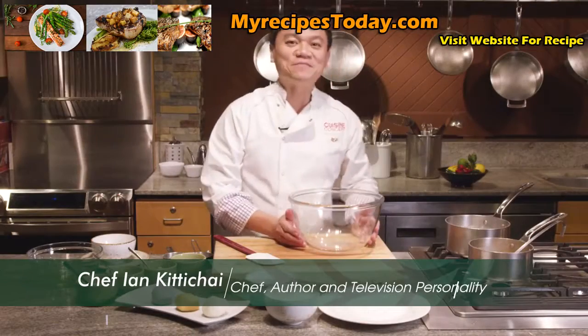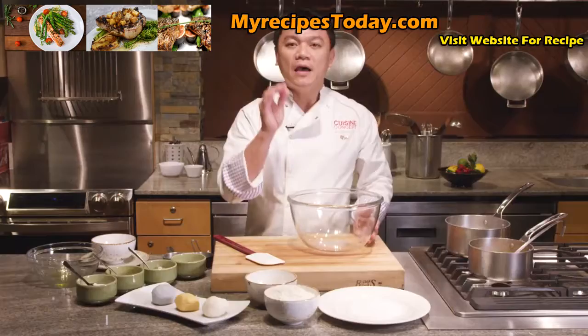Hi, my name is Ian Giddishai. I'm the chef from Thailand and today I'm going to show you how to make potato dumplings. It's going to be a dessert and you're going to see that it's so easy to make.